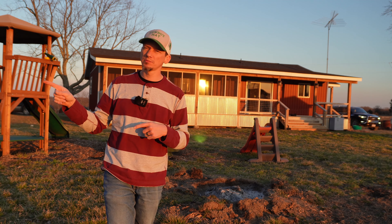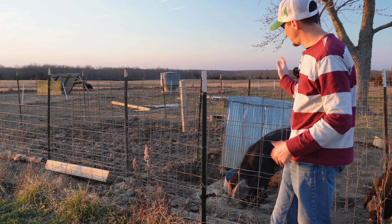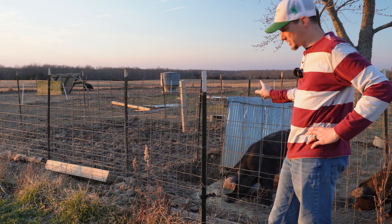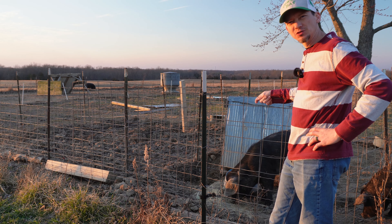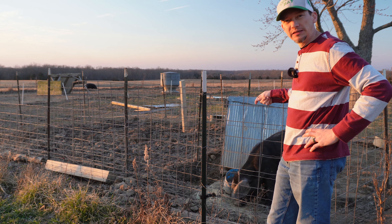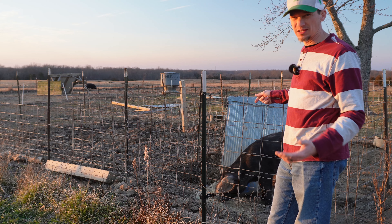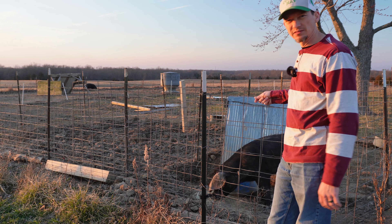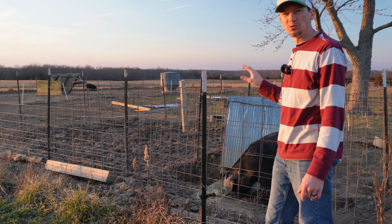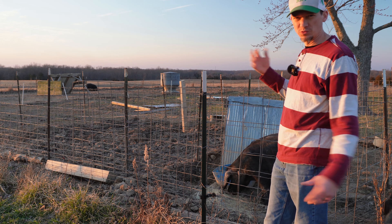Before I go, I do have an update on our boar hog, old Dan. If you follow the channel regularly, I posted a video about a week or so ago about old Dan and his worm problem. We got him wormed and he is back to acting like his old self again. He's still got a ways to go — he has a lot of weight to gain back, which is going to take some time. Hopefully in the next few days we're going to move him from this spot to another location.